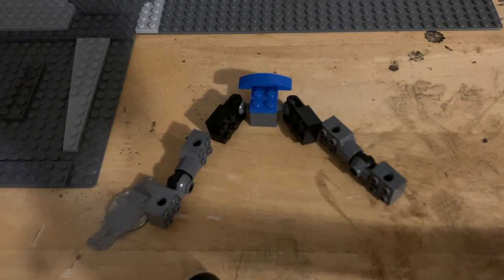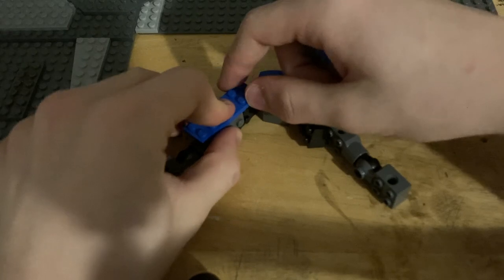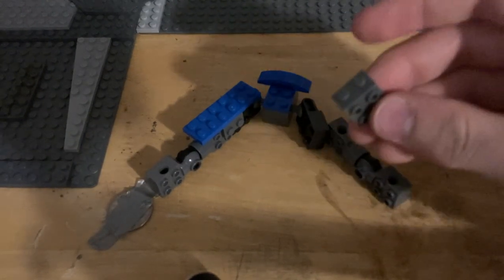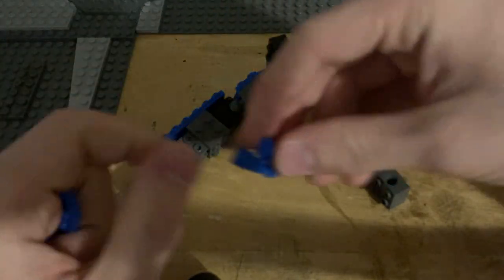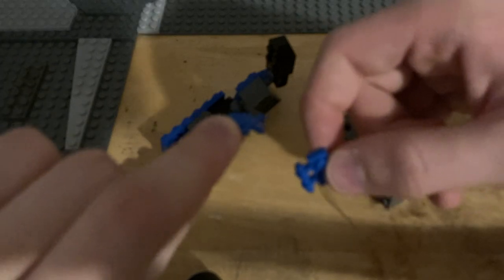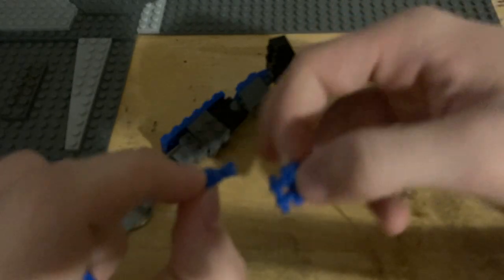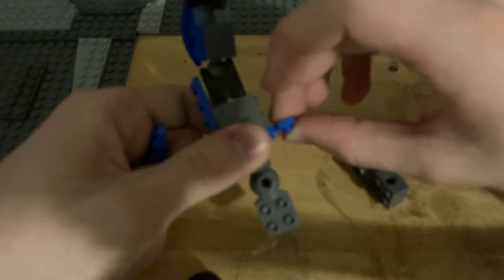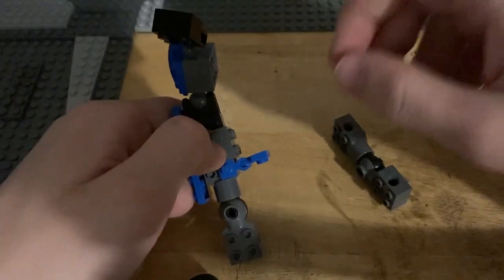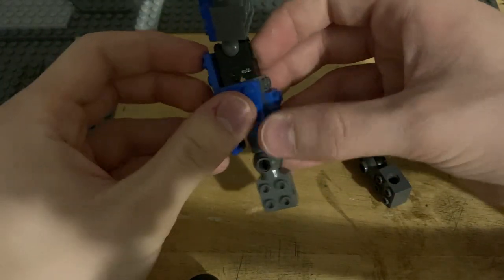For the thigh, take one of these, place it right here, and put this piece in the middle. Then take another one and put it on the back here. Now to give it a little more of a withered effect, I recommend doing a little setup with a blue claw piece — a 1x1 stud with a little claw on the side — and one of these three-bar pieces. Plug them together and plug this into the leg, then just fold that up. That will make it look a little more withered. Add this piece here to lock everything in place.